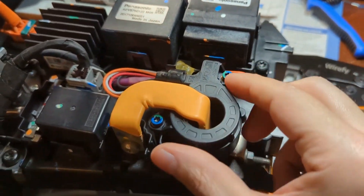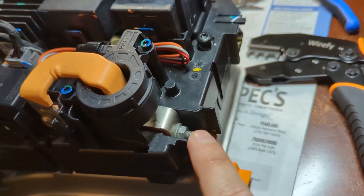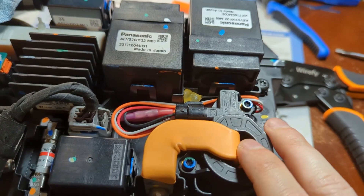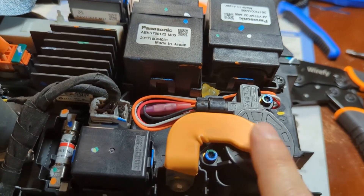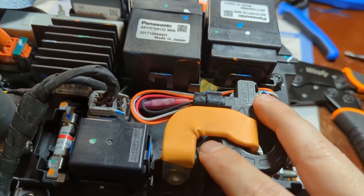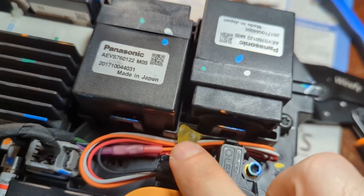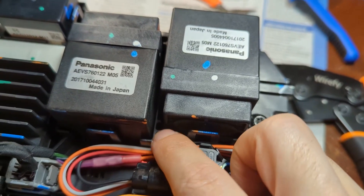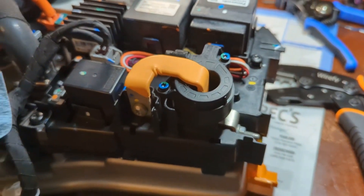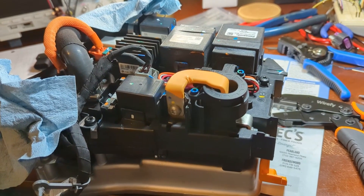That looks pretty good - I got it screwed in there and got the current loop back through there. I sure hope this is the right way; I put it the same orientation as the other one, looking at which direction is the battery pack versus the inverter. If I've got to flip this thing over it's not going to work very well. I got the wires wrapped up with a zip tie and also put a little dab of hot glue to keep them from popping up. I think we're going to get some good use out of this Chevy Volt relay pack.